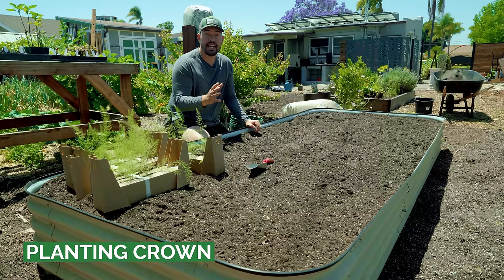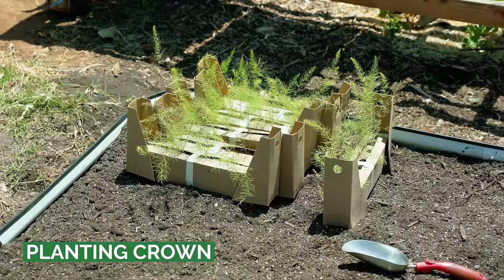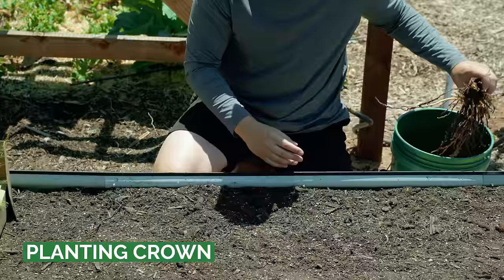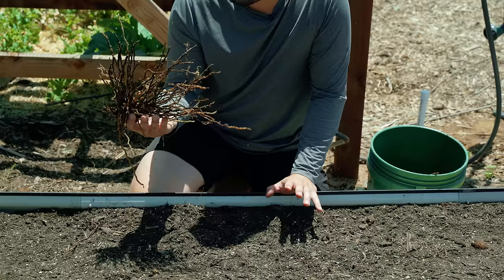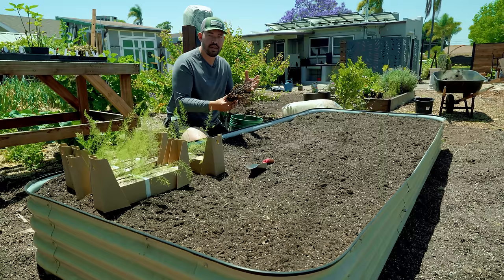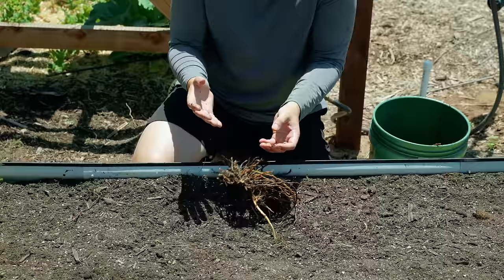There are two predominant planting methods: seeds or seedlings, which are transplants, or planting from an asparagus crown. The crown method is how most people plant asparagus. The downside is you can only get crowns in spring when they're produced and shipped. They tend to be more expensive, but you get a head start because you're working with a one or two year old crown that has been dug up.